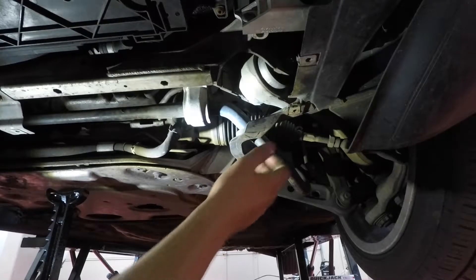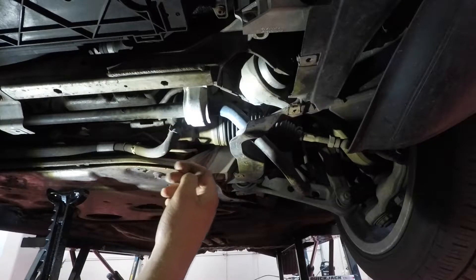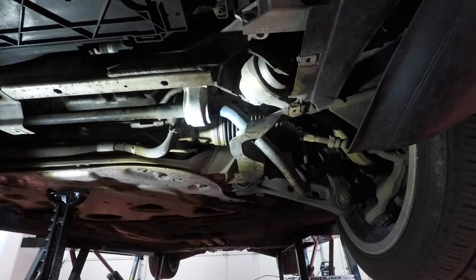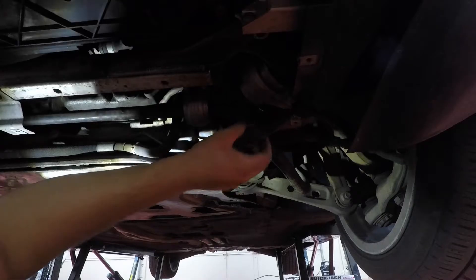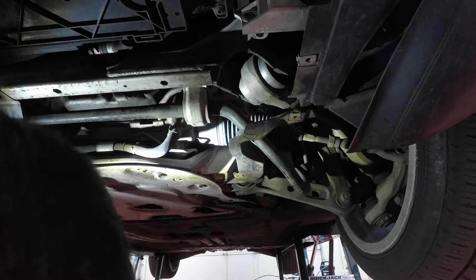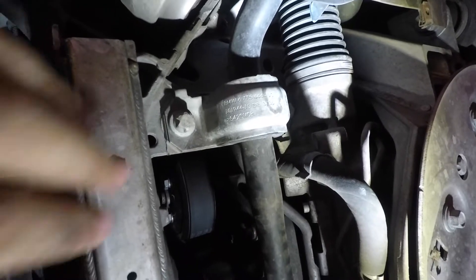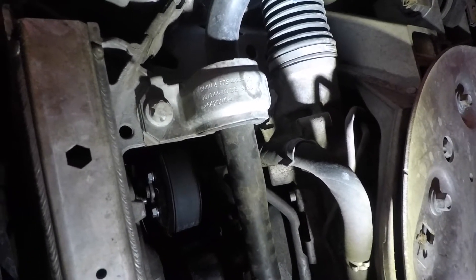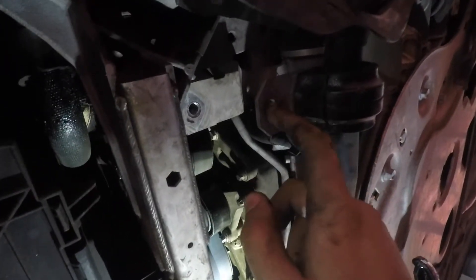Next, remove the plastic shroud because you need to drop the sway bar, and you can't drop it with the shroud on. There's another 5/16 screw on the other side. Once that's out, this will give enough room to drop the sway bar. For the sway bar, take out the two torx screws on each side — if you don't have an E-bit, a 14-millimeter 12-point socket works. They're on tight, so use a breaker bar.